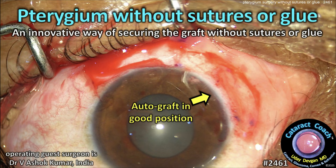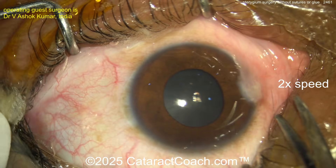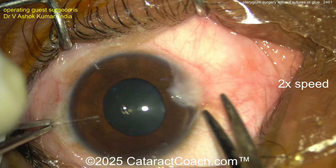cataractcoach.com — pterygium without sutures or glue: an innovative way of securing the graft without using sutures or glue. So there's the pterygium — not too bad. We've sped the video up so we can get through it efficiently.